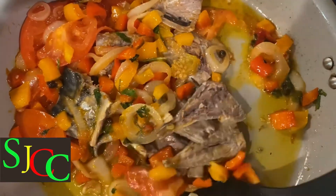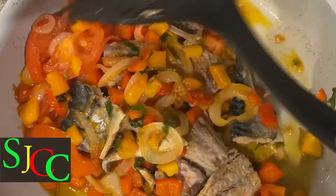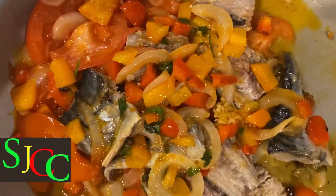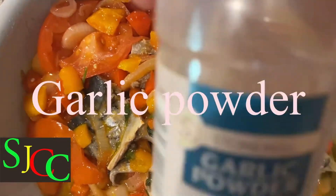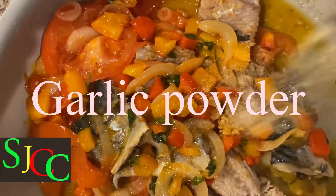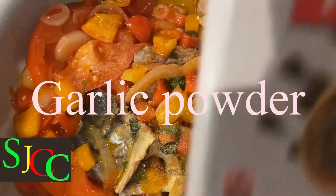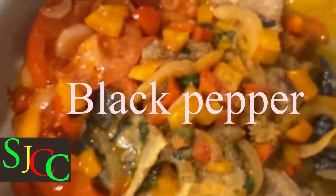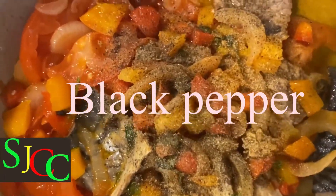With salt mackerel, you can have it with the staple of your choice. You can have it with ground provisions — some people say ground food. You can have it with dumplings. You can have it with breadfruit. Whichever way you choose it, I know it will go right. Can't go wrong when it comes to mackerel.